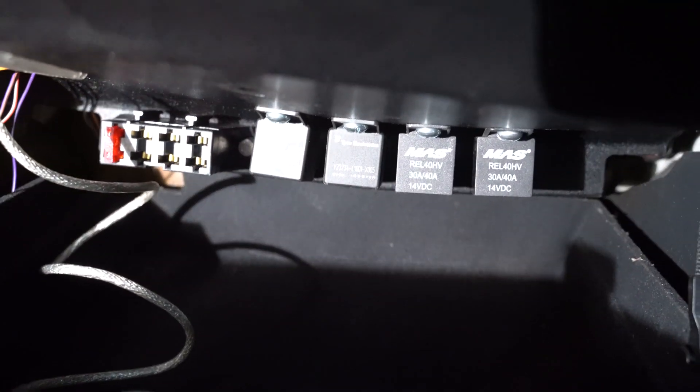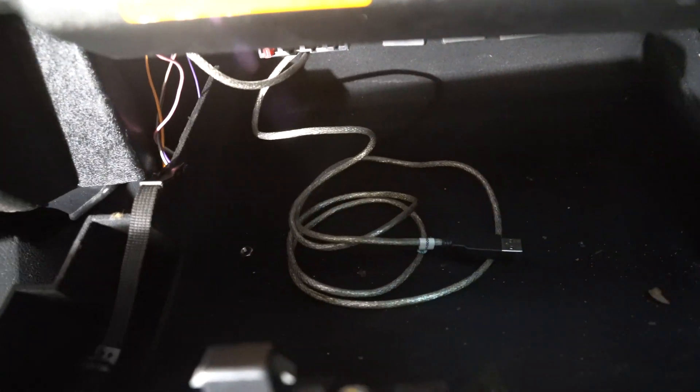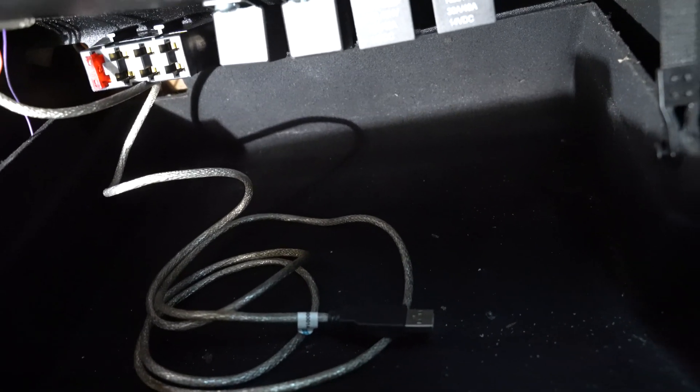I'm pretty happy with how this came out. You can see the relays, fuses right there, and my USB cable. I'm still going to have to run the vacuum tube to the ECU, but other than that it looks pretty good.